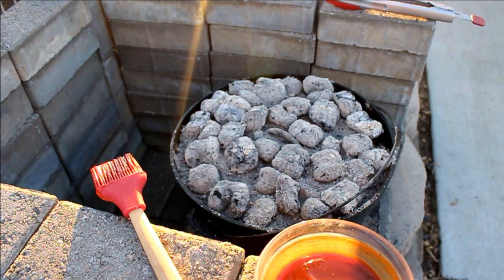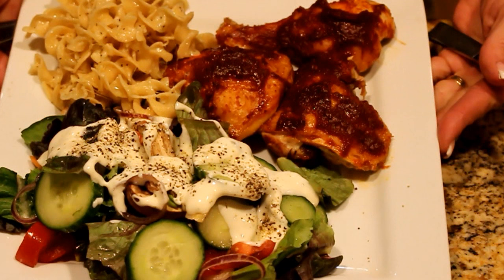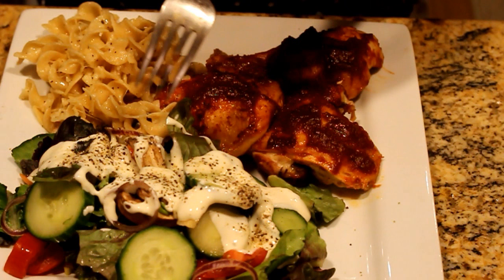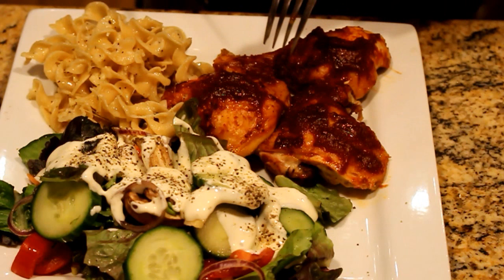I checked the poll again and now apple pie is ahead, so I have to do apple pie next. Here's our plate — I've already had a little sample and it's delicious. This is my husband's plate: a salad from the garden with beautiful lettuce, some whole wheat egg noodles, and our chicken.